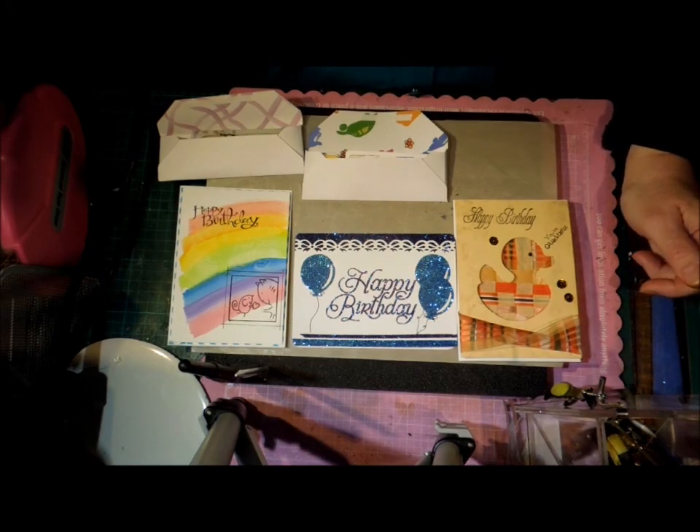Hi, this is Glenda. I feel like I haven't been crafting forever because I've been doing a bit of a cleanup and I don't think I've made a card for over a week. That's really a long time for me.